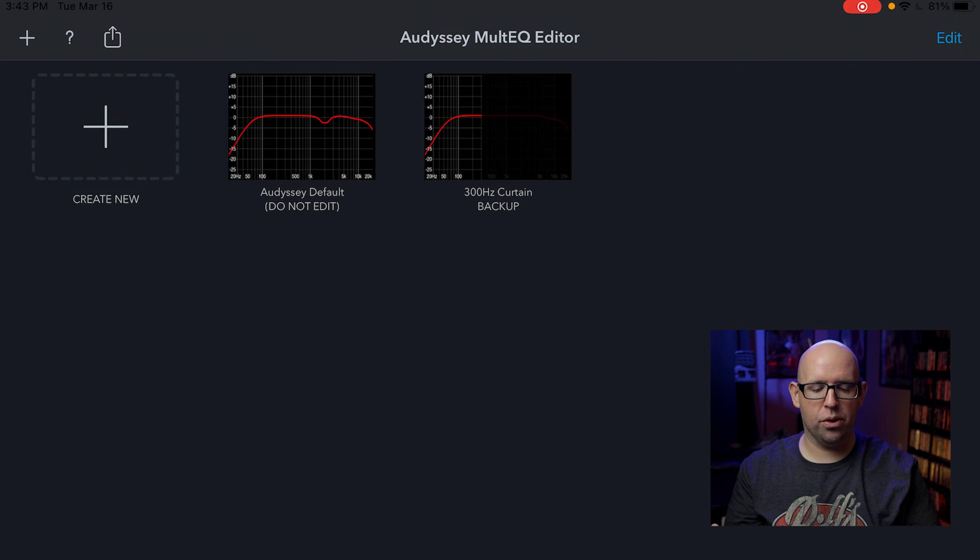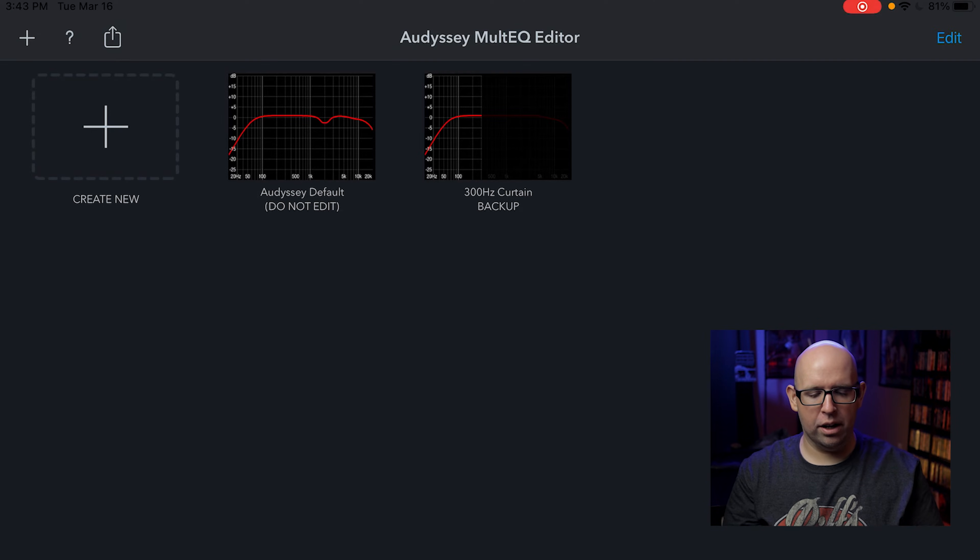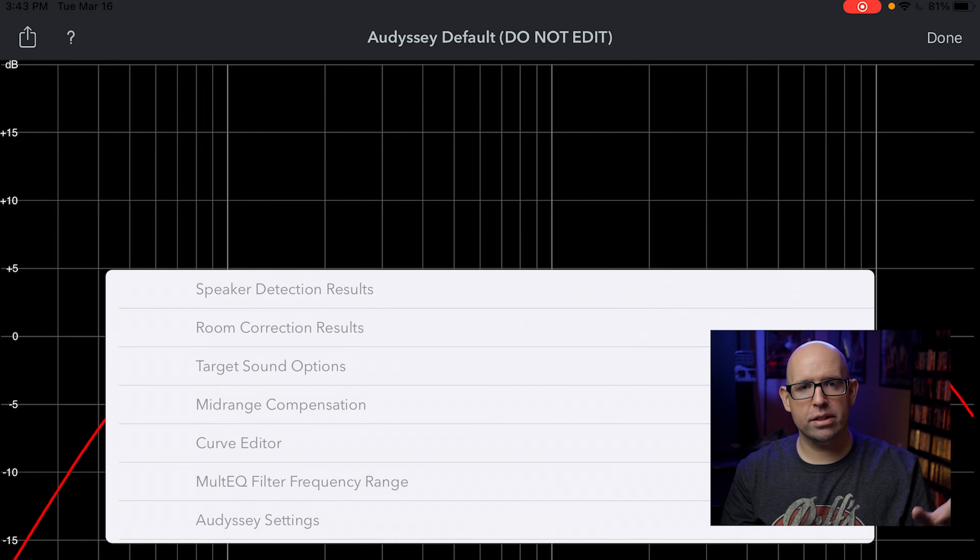The main screen is pretty self-explanatory. You'll see I have a couple of room correction files already loaded. If you hit the little plus icon next to 'Create New,' it will ask you to select your AV receiver — mine won't pop up because I don't have it turned on currently. I always make a default Audyssey file whenever it does room correction and I label it 'do not edit.' This is my base file I never change, so I can always revert back to it and make copies from it.